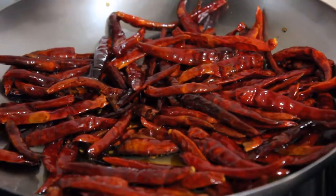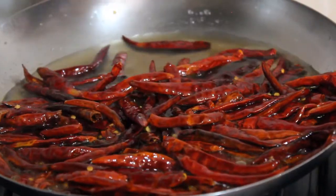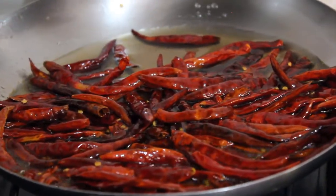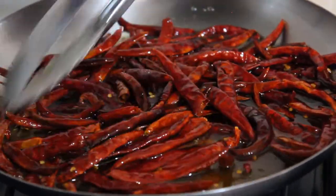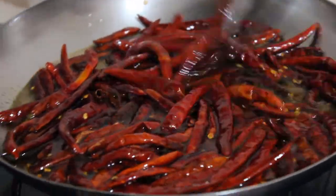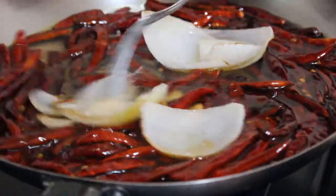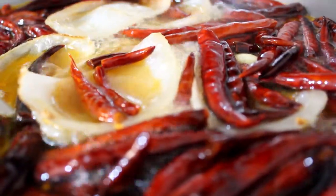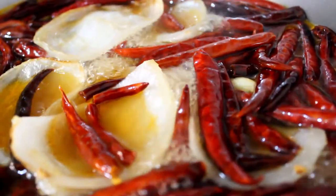Ya que vemos sofritos los chiles, agregamos una y media taza de vinagre de manzana. Incorporamos los ajos y la cebolla que reservamos. Dejamos hervir y a partir del primer hervor dejamos que hierva 3 a 4 minutos y apagamos el fuego.